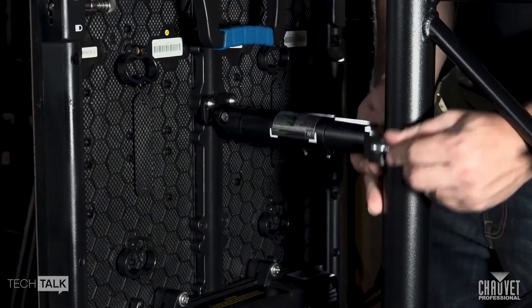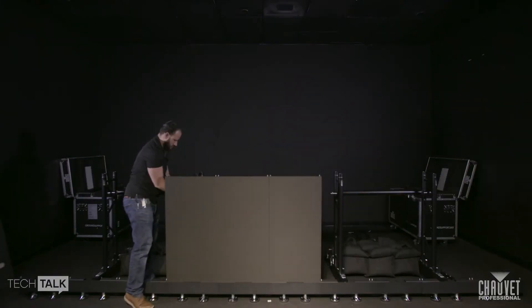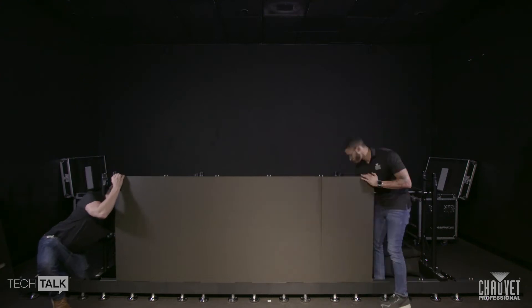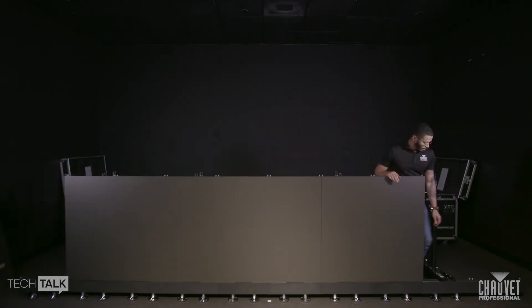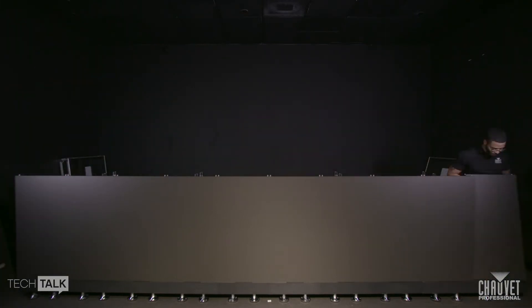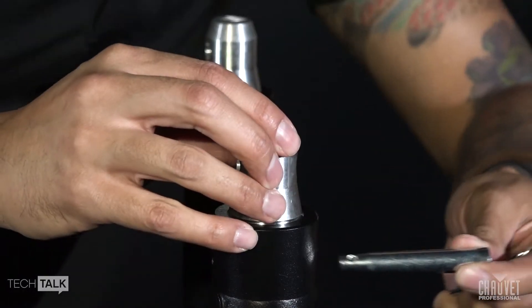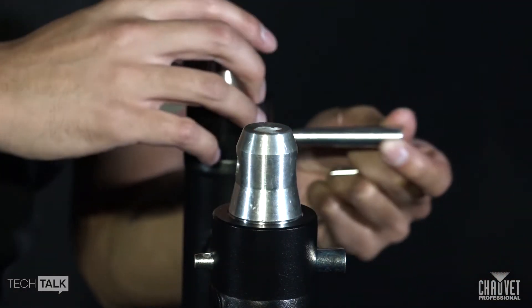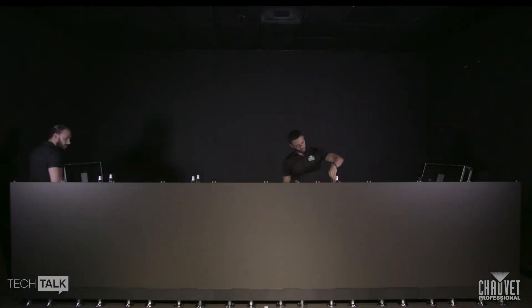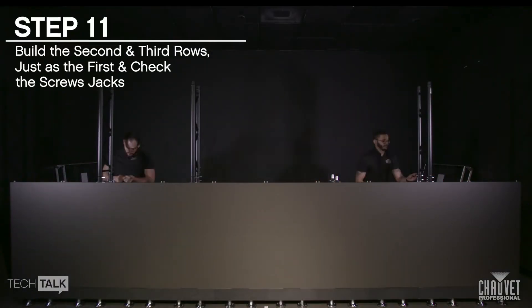Starting from one inner panel aligned with the ladder truss, work your way out at both ends until your row is complete. Then install the panel attachment arms as needed.